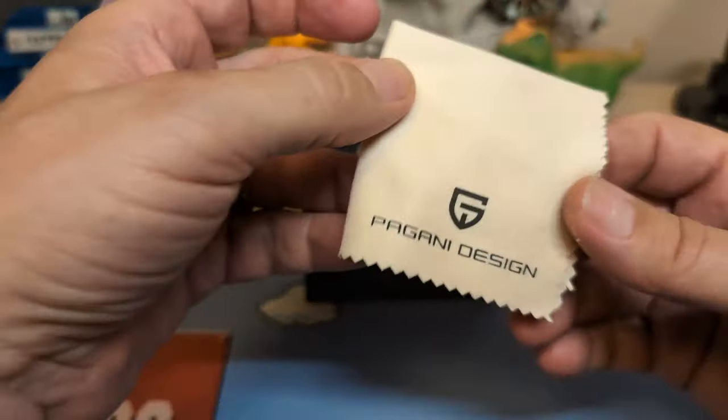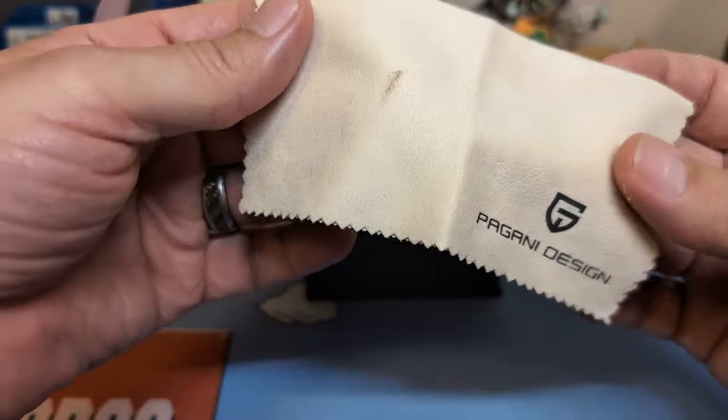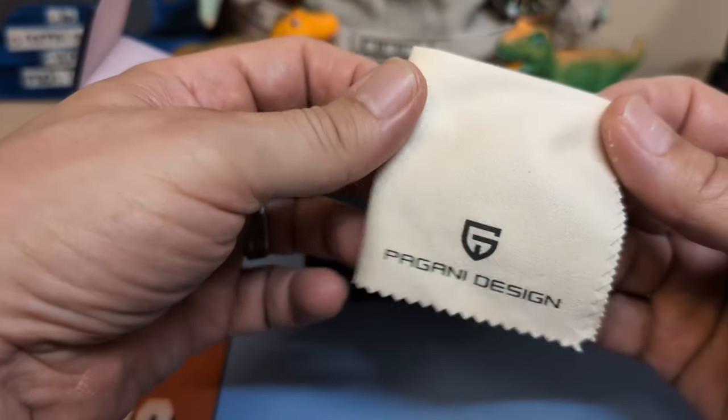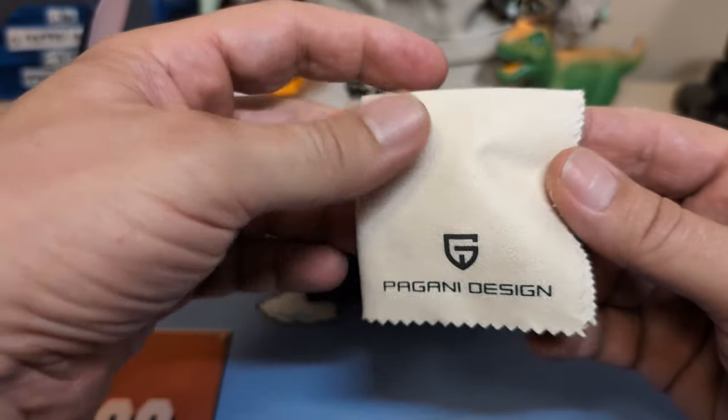If you didn't see my unboxing, it comes with a totally different cleaning cloth — it's an ivory color. I don't know, the blue Pagani Design cleaning cloth is just about perfect, so I don't know why they'd mess with perfection.